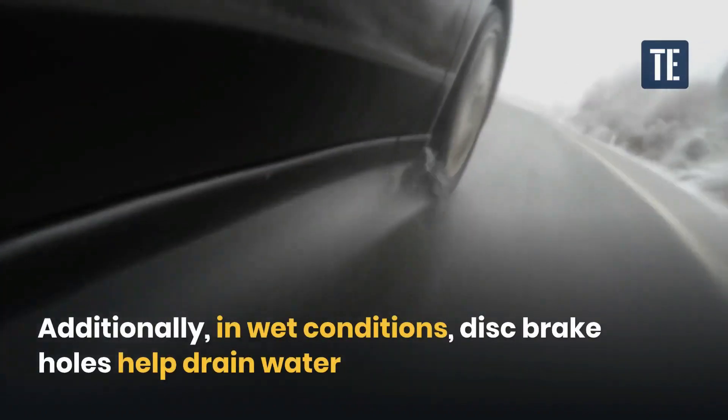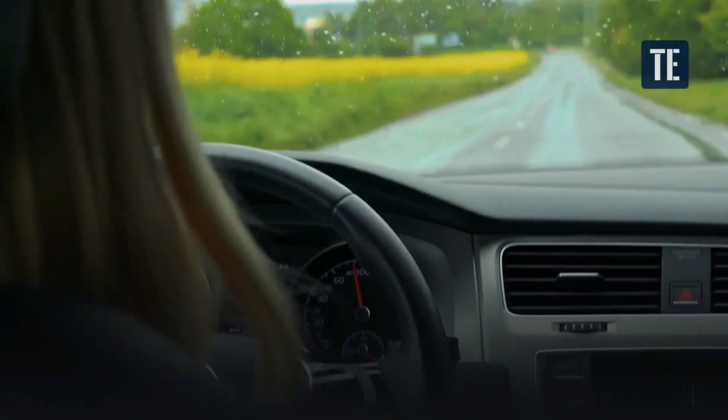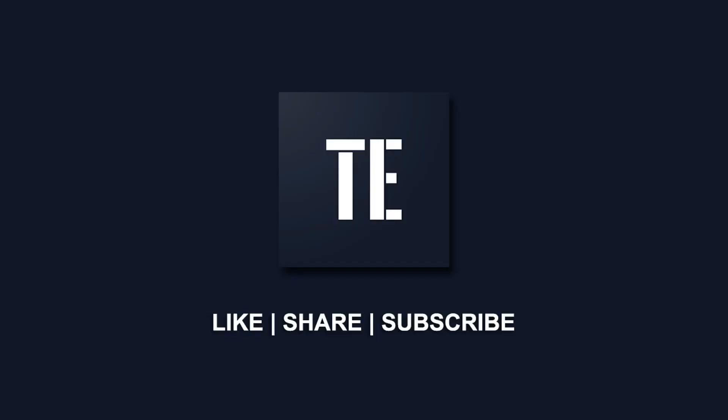Additionally, in wet conditions, disc brake holes help drain water and maintain grip between the brake disc and brake pads. That means weather conditions never affect the functioning of disc brakes. Thank you for watching.